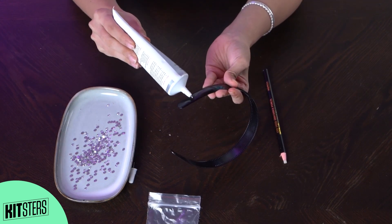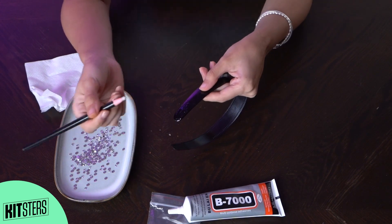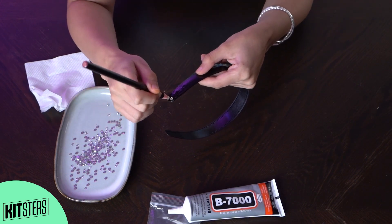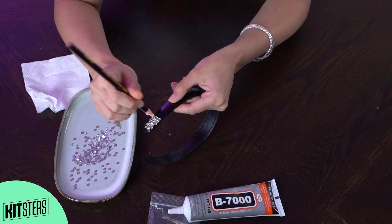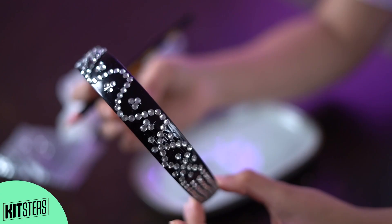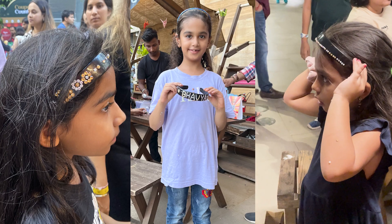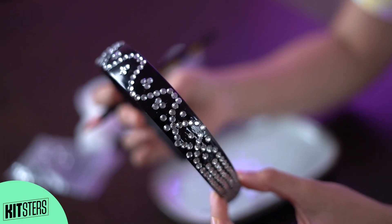Now I'm going to start placing the glue in patches and then putting the stone on. With the pencil, just start placing it randomly. After done, you have to let it dry overnight and then it's ready to wear from the next day.